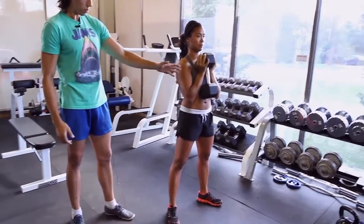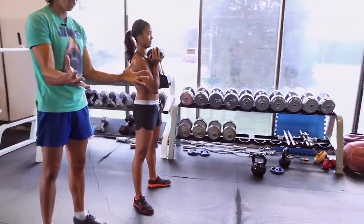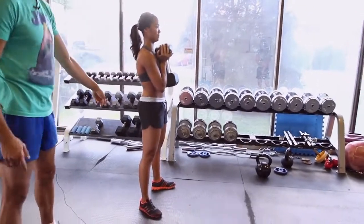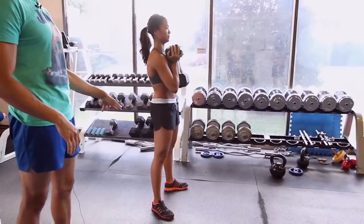From here, she's just gonna drop her butt down and back. Elbows will touch the inside of the knee, so make sure the knees stay out. Weight's gonna stay on her heels. As you can see with her back, as she goes down, her back stays nice and straight — no rounding and no excessive arching. It just stays right in that nice little soft spot.